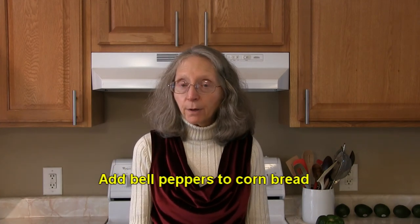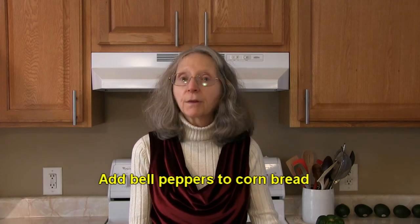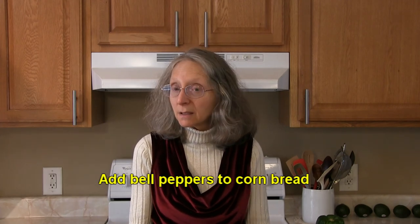Try adding some diced bell pepper to your next batch of cornbread. It's a perfect match and gives the cornbread some color and a little touch of sweetness as well.